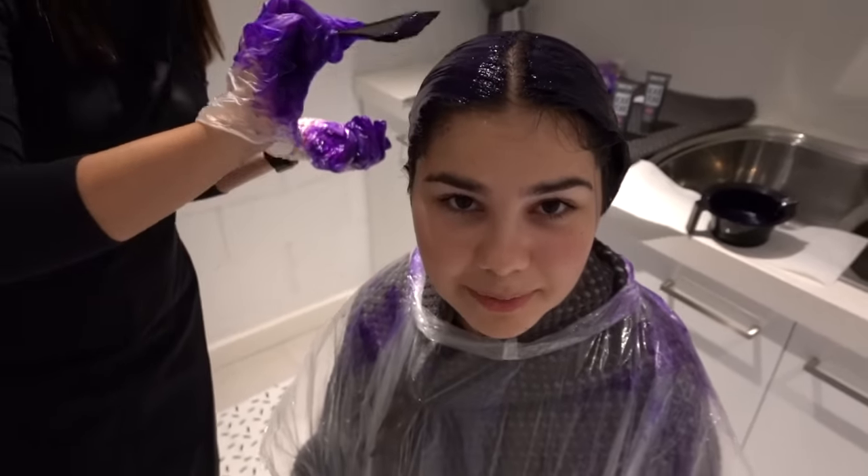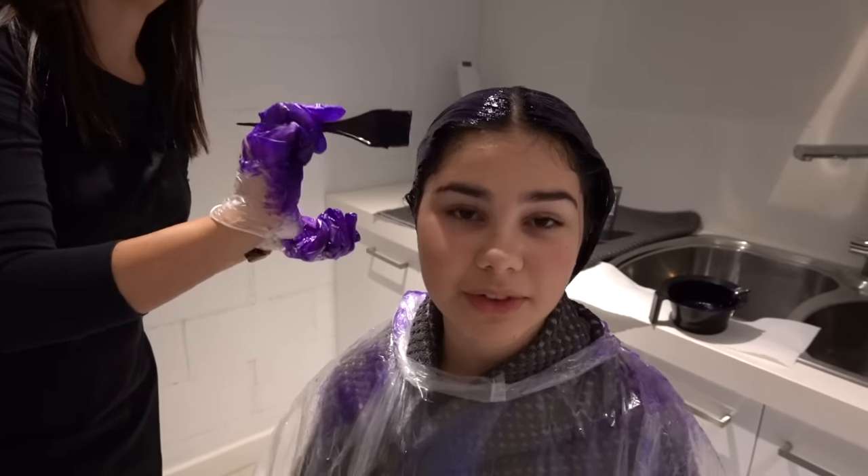We ended up using all three tubes of dye in my hair and I'm hoping that it works — it should, because that's a lot of dye. I can't really see how it looks, but I'm pretty sure it looks pretty purple. I have to leave this in my hair for about half an hour to an hour. I don't really know what I'm going to do because I kind of have to just sit here and wait, but yeah, let's wait.